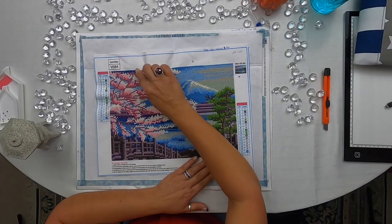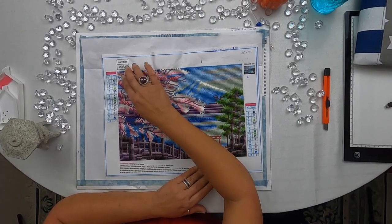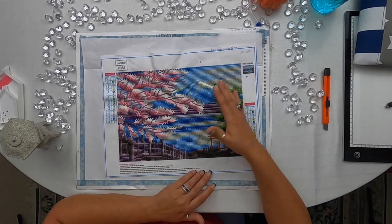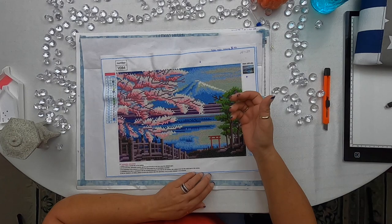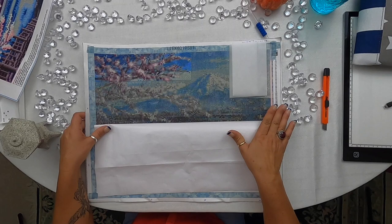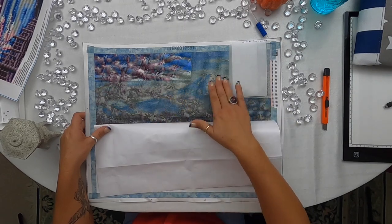If you joined me for the last video, you saw that I was diamond painting up in this corner, and the symbols were pretty clear — you could tell what it was whether the drills were on it or not. That's a poured glue canvas. Let me show you the difference. This is my new one — that is the double-sided adhesive — and you can see how dark it is. Because it's a larger picture, you can see a little bit of the mountain here.